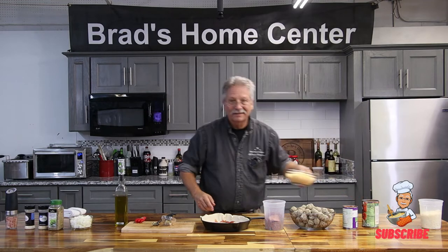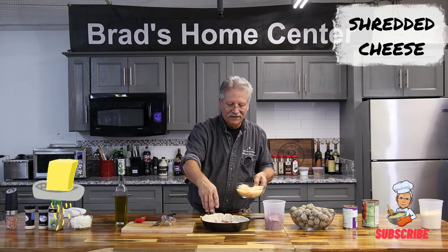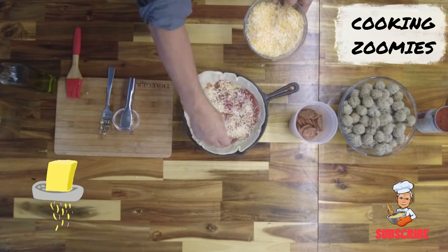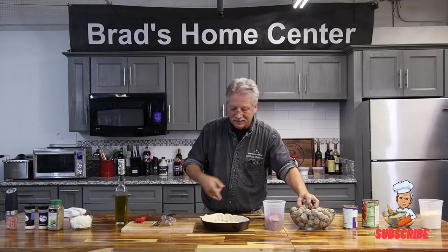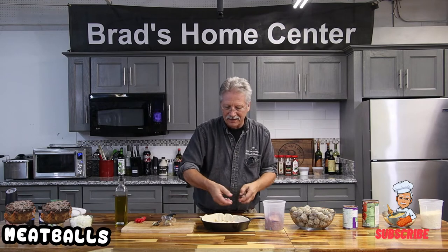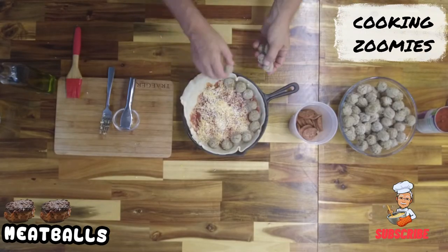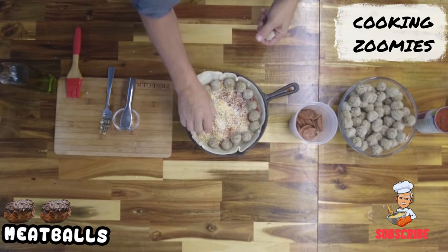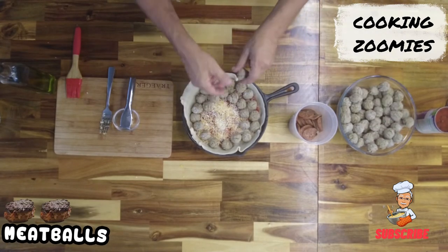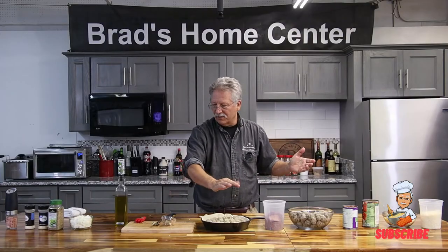Then a little cheese — everything's better with cheese. And next, what do you think? Meatballs. One, two — we're going to layer them up, baby. Lovely layer of meatballs.